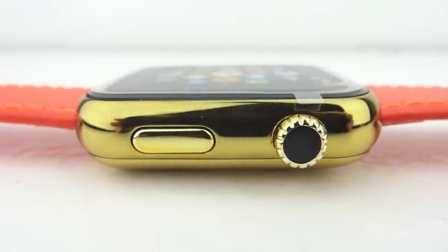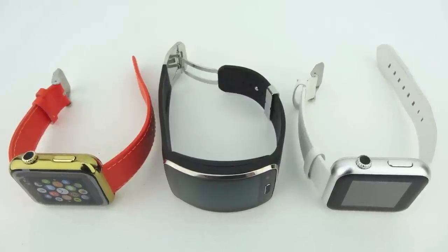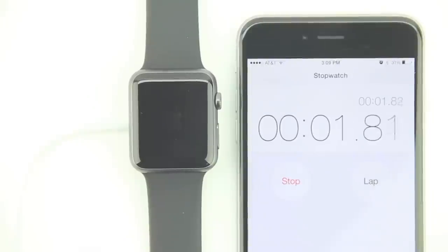Number eleven: you can use the Apple Watch charger to charge other devices. In testing, the Moto 360 was able to charge using Apple's inductive MagSafe charger, and there are likely many other devices capable of being charged as well.